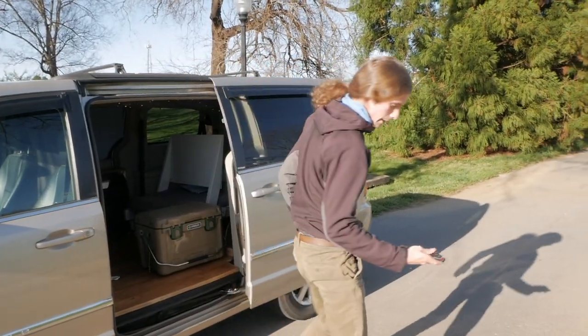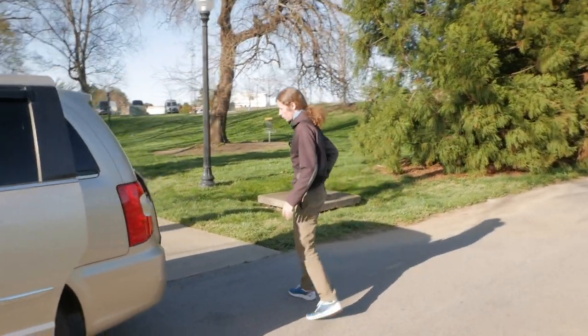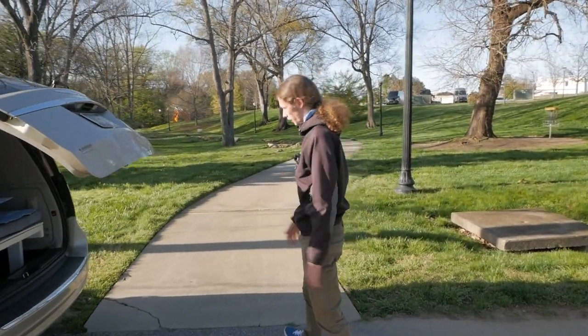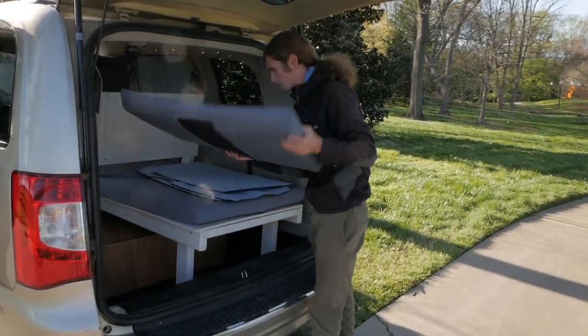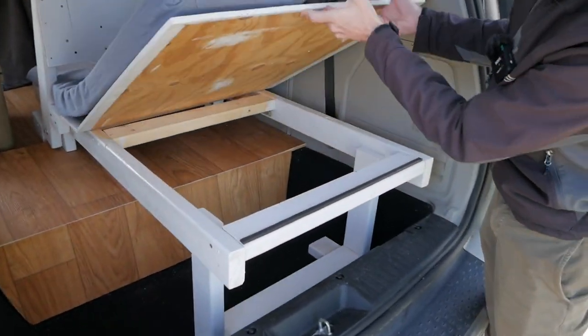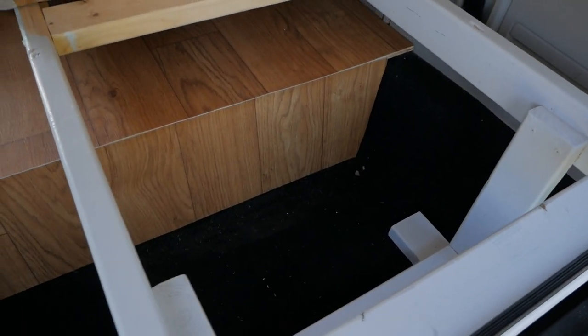Going into the back — to help with extra storage I took the back seats out as well, which created this giant well area in the back of the van where I could store extra stuff. This whole thing is hinged so it can flip up and you can get to any storage down there.